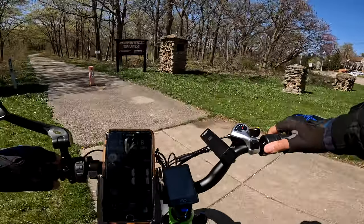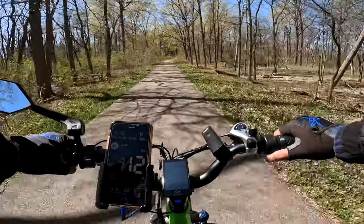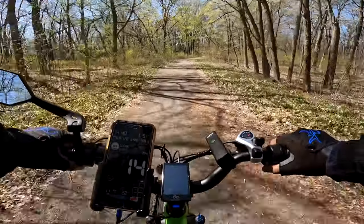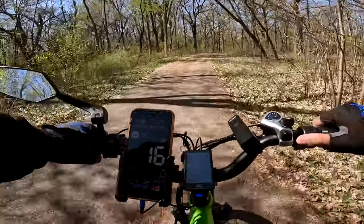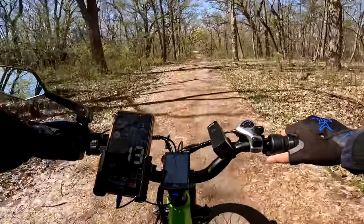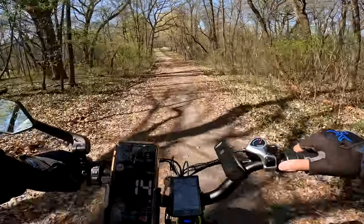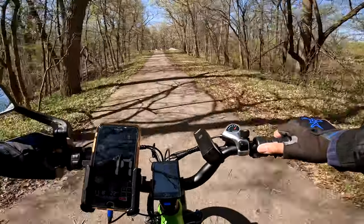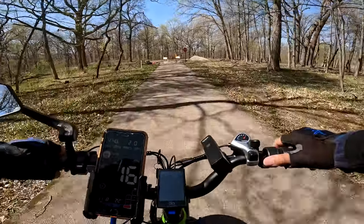Always double-check when you're crossing — sometimes people turn right or left into you and you never know what they're going to do, so be careful. Let's get back to the bike — that's the whole point of this review. The ride is very smooth. I've been throttling as well as pedaling, and I have my pedal assist set up at nine levels.